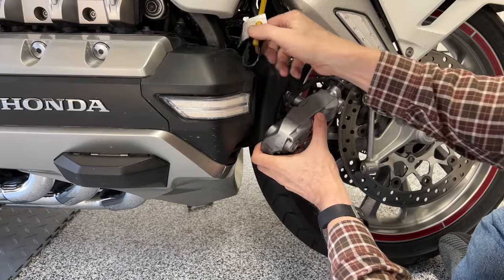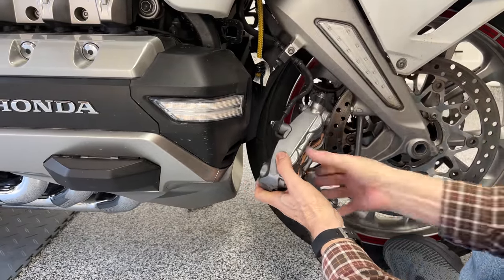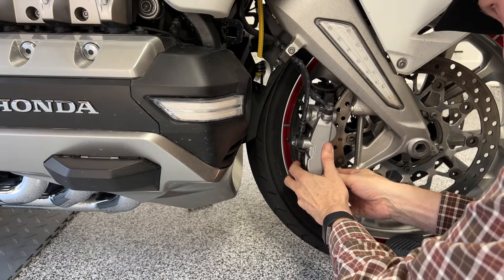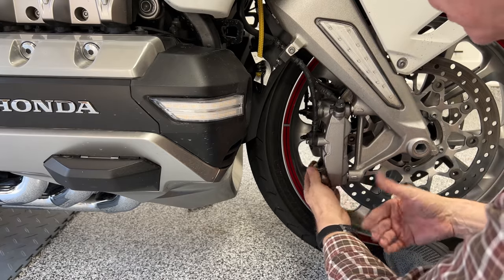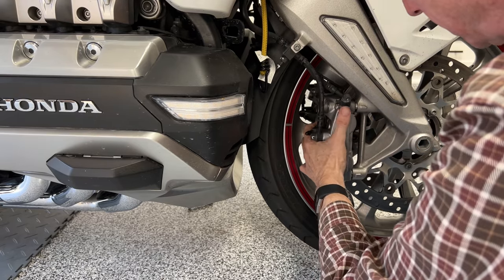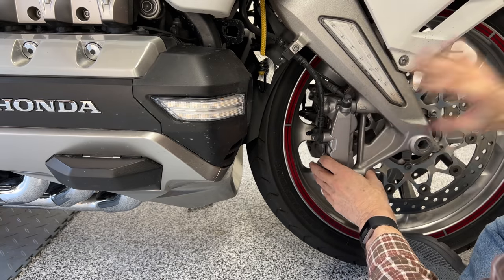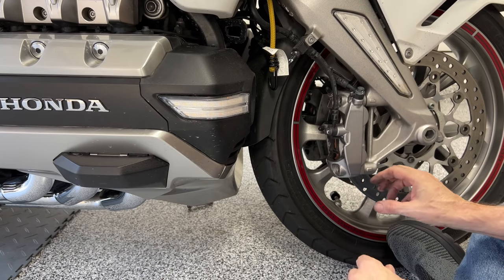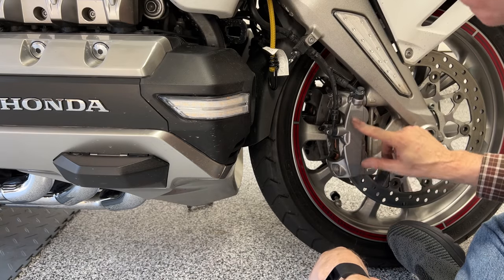I'd like to remind you that brake pad replacement and brake fluid replacement are covered in my 2018 Plus Honda Goldwing maintenance videos. There are some very specific steps you need to take to do this right — I didn't cover them all in this video because it would just take too long. It's very important that you do things in a certain order and a certain way. I show you a lot of little tips and tricks on how to save yourself some time, money, and grief.